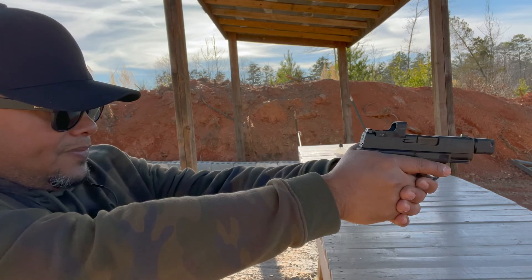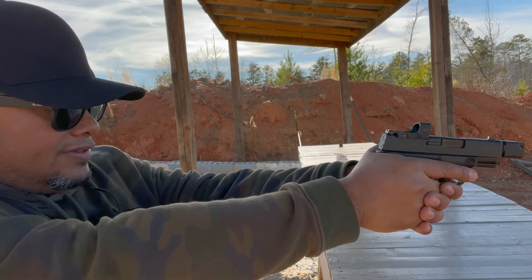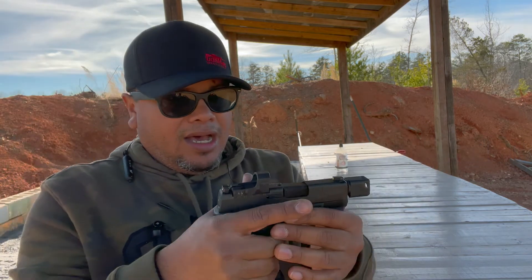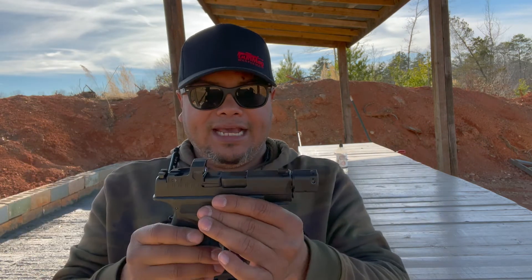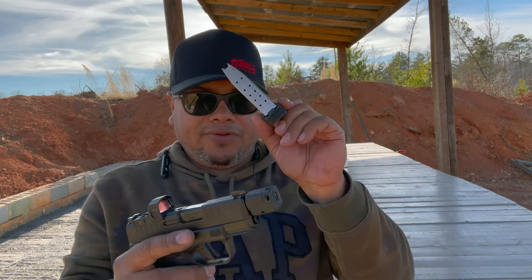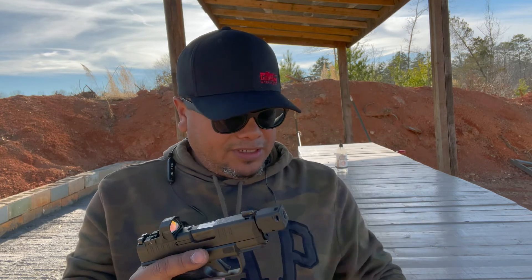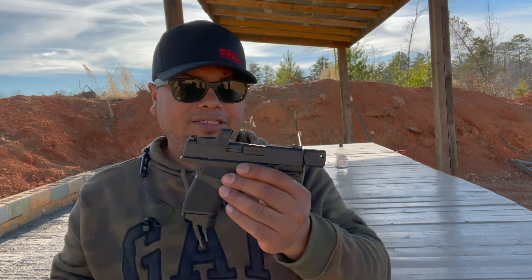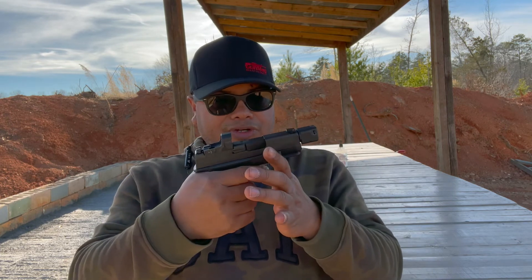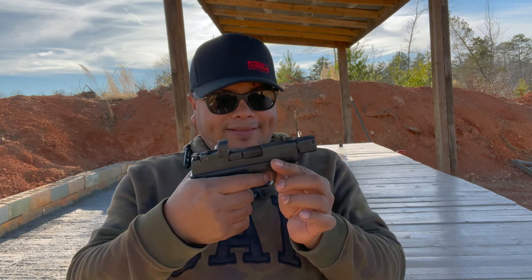The dot works fine but it does need to be sited in a little more. You still have the capability to use your iron sights — you can see right through it. You got the night sight in the front. You got a capacity of 13 rounds plus one, so 14 rounds. As far as the gun goes, it shoots nice, been reliable, haven't had any issues. With the trigger situation I had before on my previous Hellcat, I think they might have fixed it.